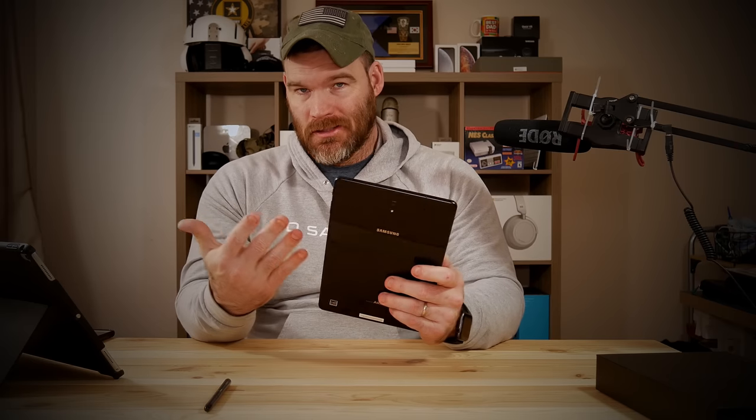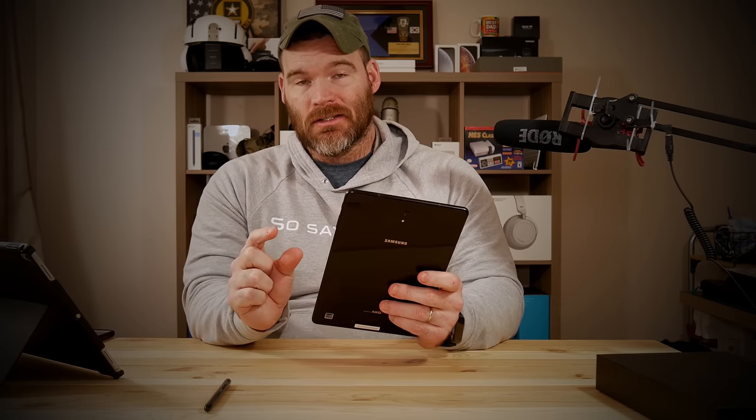This particular model is the cellular model from T-Mobile, but whether you get the cellular or Wi-Fi model the design is the same. You've got a SIM tray that pops out, and that's also where you put your SD card — it'll support SD cards up to 400 gigabytes.